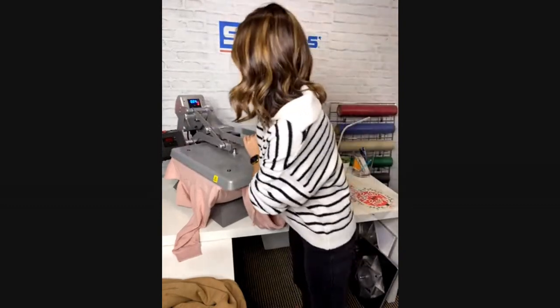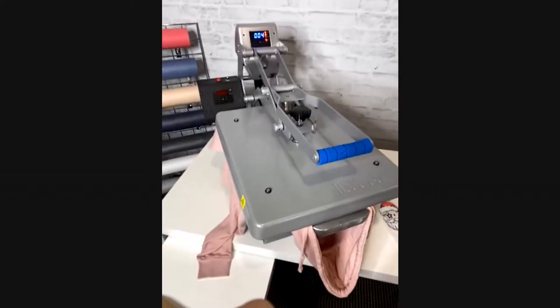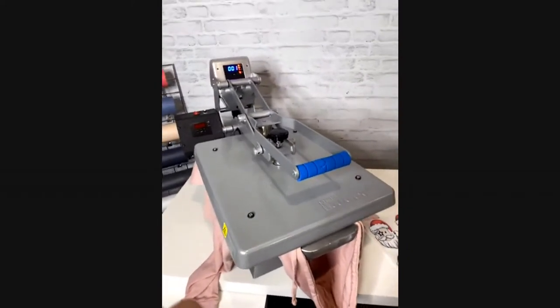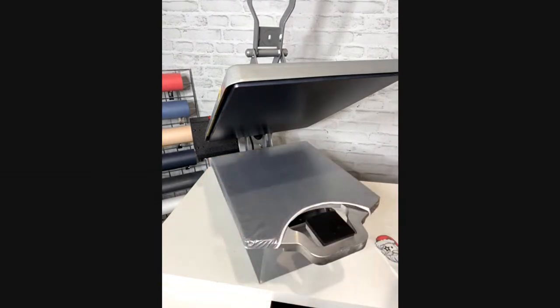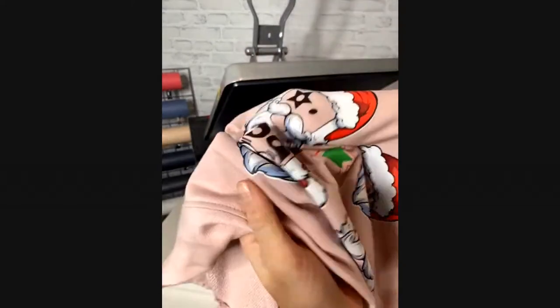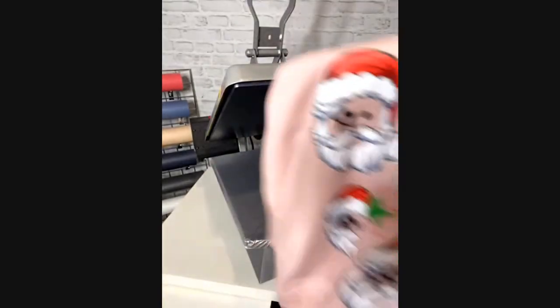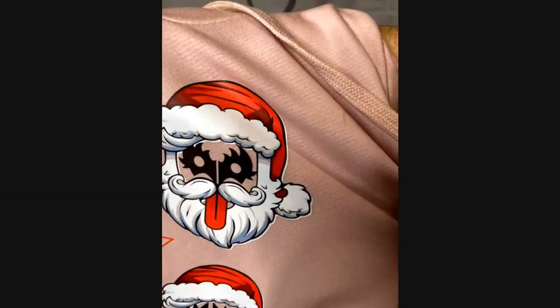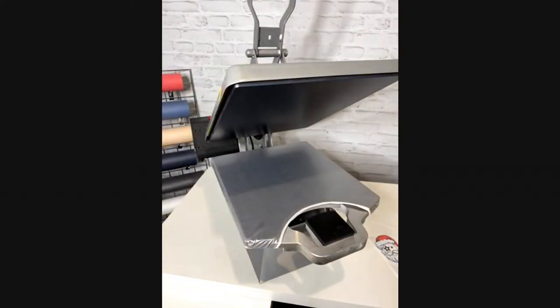I do not need a cover sheet for this. We're going to let it cook for 15 seconds and then hot peel. And then you have this really really soft matte — it just moves great on the garment. The wearability is incredible and the photo-realistic detail is amazing — he's a fun Santa. Really really cool.